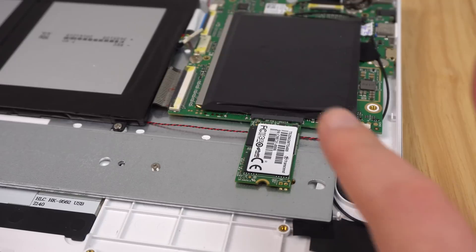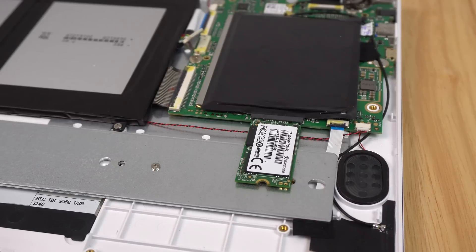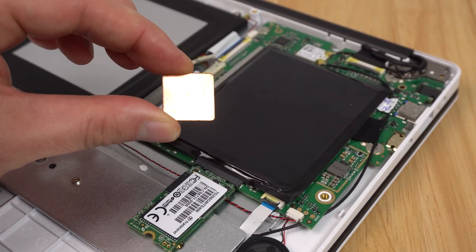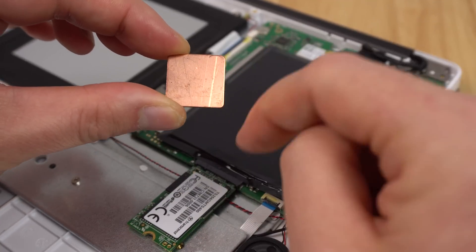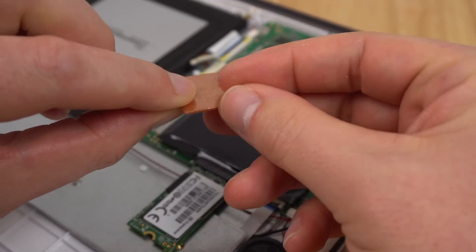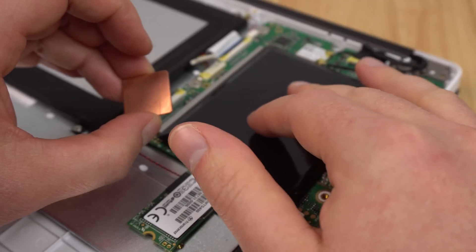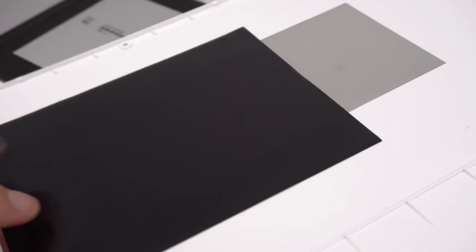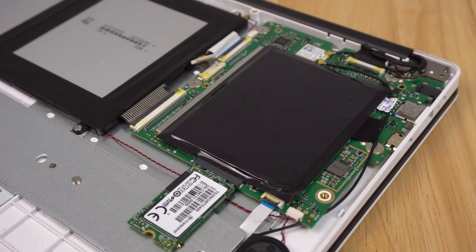As an extra step, if you're worried about the SSD moving around, you can put a piece of tape over the top to hold it in place. Now, before we get started on the thermal mod, I have a copper shim — you can get these from eBay and similar places, very cheap. The dimensions are 20mm by 20mm, 1mm thick. I'm going to put this on top of the chipset, and later I'll add a thermal pad on top to transfer heat away from the chipset onto the rear, which has a metal foil on it. That should hopefully lower temperatures by a good 10 to 15 degrees.